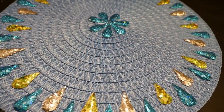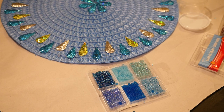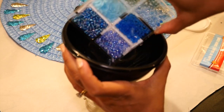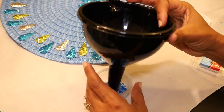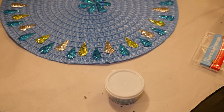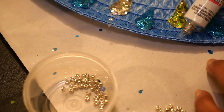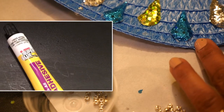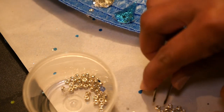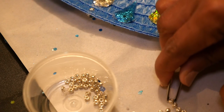Now that I have all my teardrop shapes in place it's time to start putting down my beads. I'm using blue assorted glass beads and silver beads, and I'm going to mix them together by pouring them into a container with a funnel. I'll set the mixed beads aside for now and start with the silver beads. Since beads tend to fall off easily I'm going to use a stronger glue — the Fix All Super Glue from Dollar Tree — putting a drop and then placing the beads right on top with some tweezers.